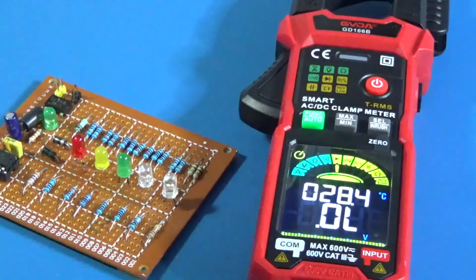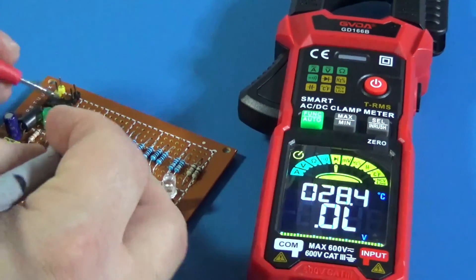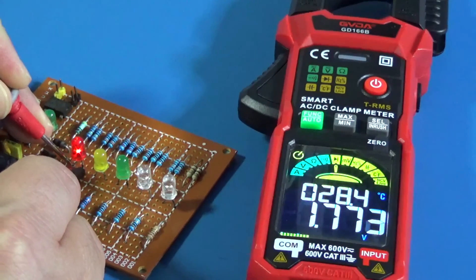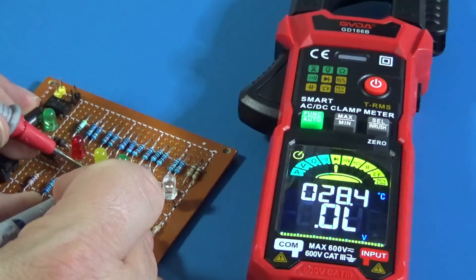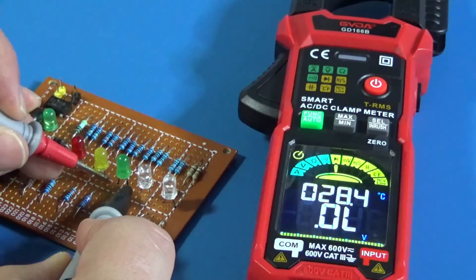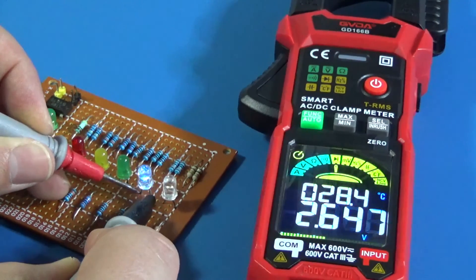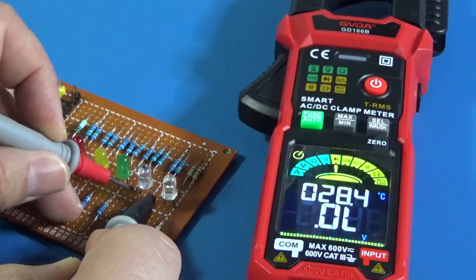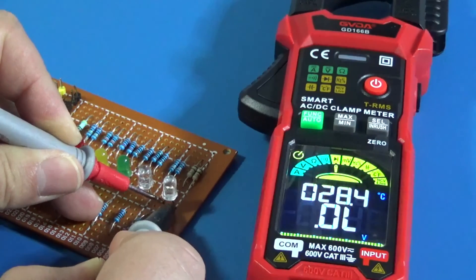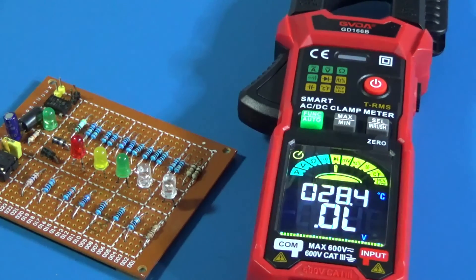Now it's in diode test mode. Let's try some LEDs: red, yellow, green, blue, and white. Nice.